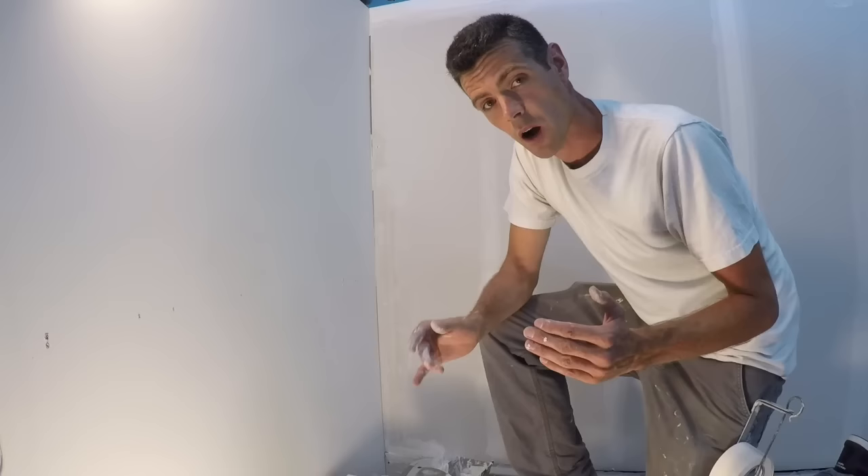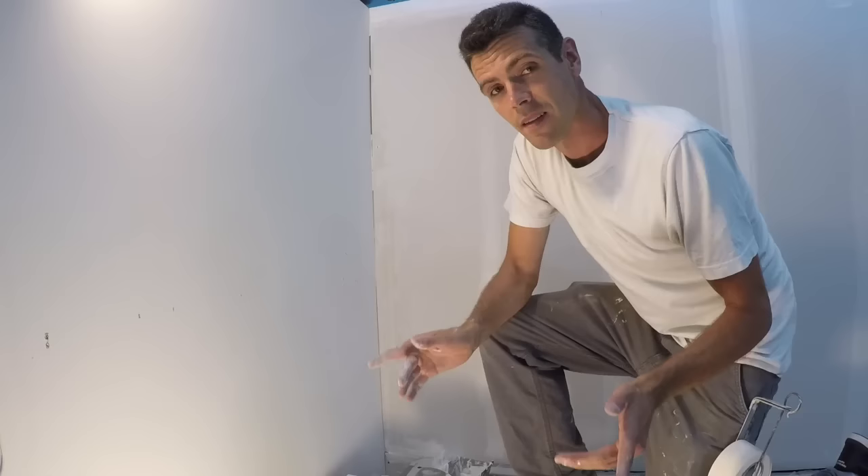Hello and welcome to Vancouver Carpenter. Today I'm going to show you the top three reasons why I think people struggle with corners. These are the things that I remember being difficult and the things that I hear you guys talking about.